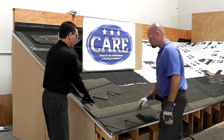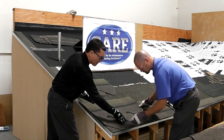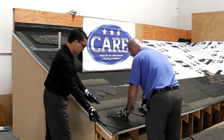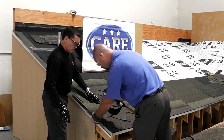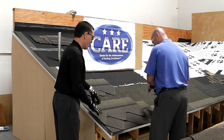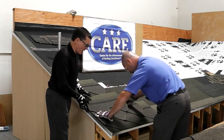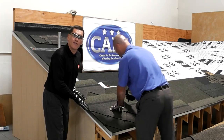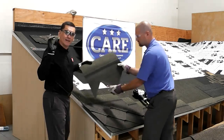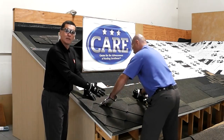So we start with a full shingle, the next we cut half a tab — half of the tab — and it's very easy to line up the shingle with the area of the shingle below right there. Always keep the nail in the correct zone. Then the third shingle will be a full tab, and the fourth shingle you're going to cut a tab and a half. And so you're going to have this beautiful diamond look.